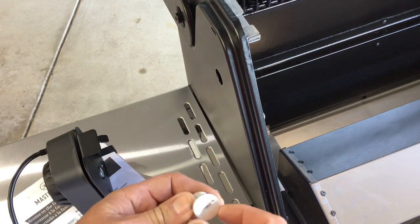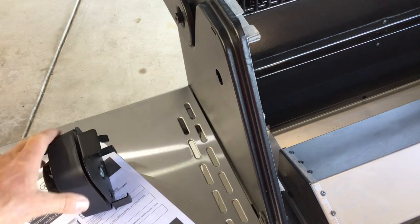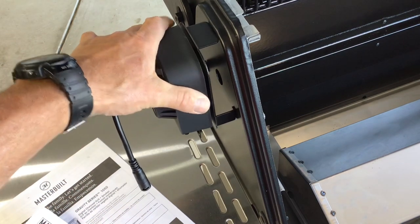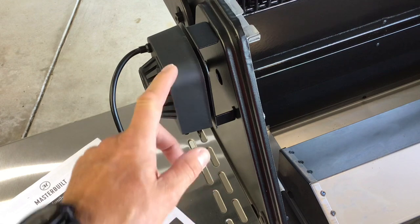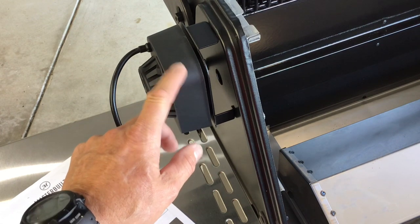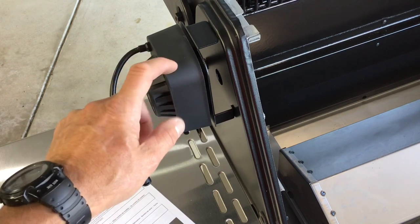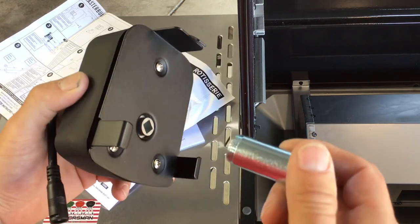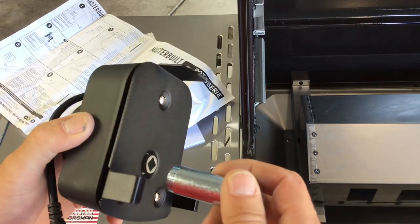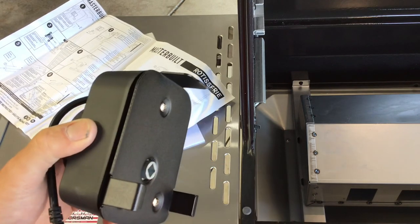Putting the prongs on, you just slip it on, turn it, and it locks into place. So now we can use it with our 110 outlet here in the US. I took the plug out — you just use a flathead screwdriver and it comes apart — and then the rotisserie part fits in just like that. They do have a disclaimer: if you're going to be running your grill higher than 450 degrees, you need to take this off, because that part is plastic and would get a little warm.